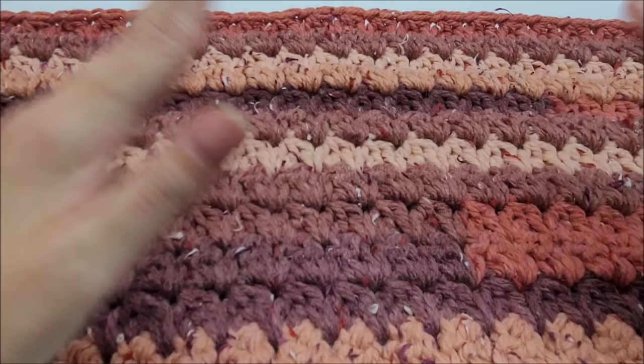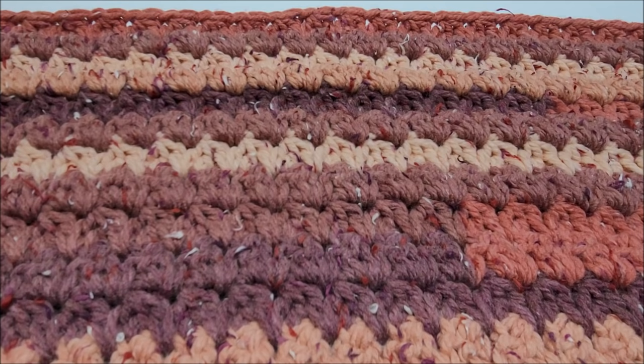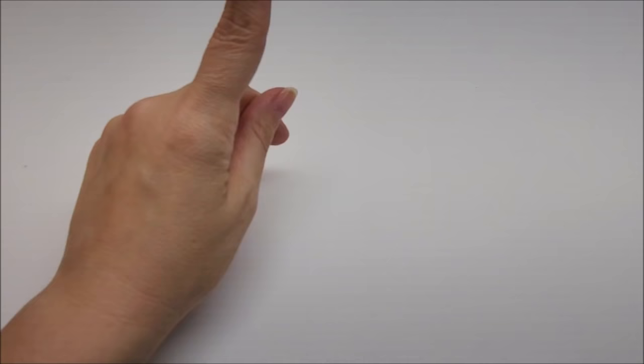Let's talk about size. My blanket measures approximately 52 inches wide and about 60 inches tall. I will give you the multiple so you can always adjust the length of your chain to make it a different size if you choose.